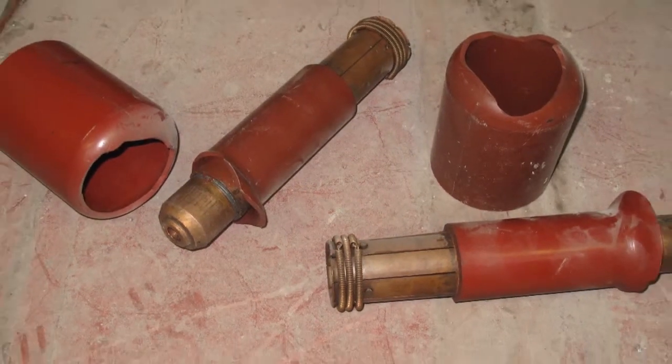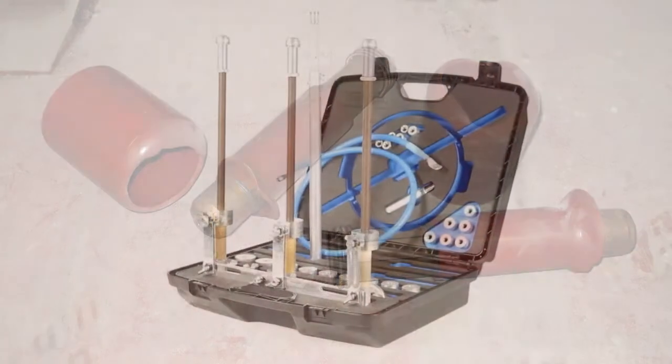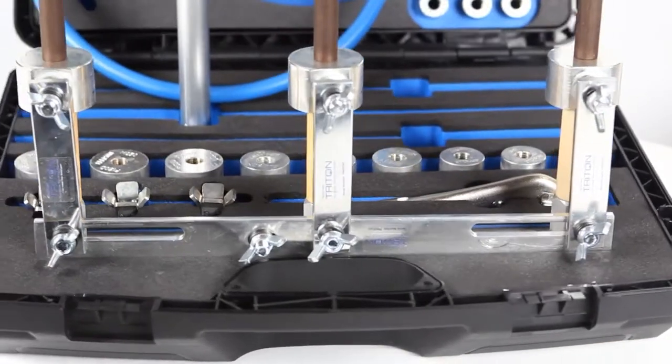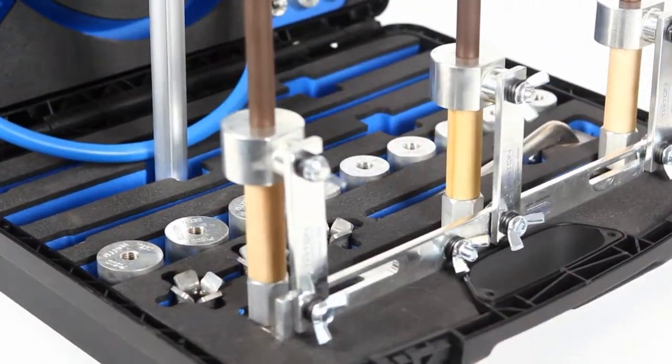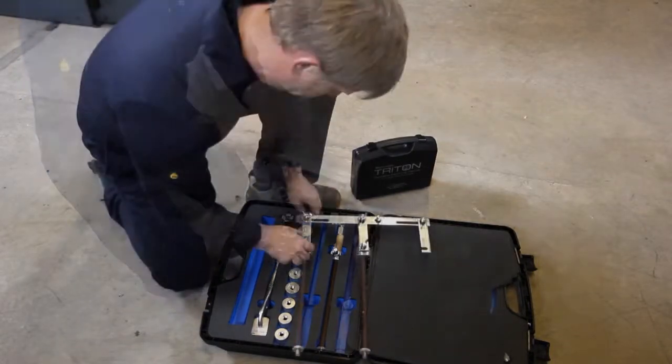Ordering replacements from the manufacturer can be difficult, or in some cases, impossible. This unique product is a three-phase portable earthing and testing device, which has been tested and approved to withstand 13.1kA for 3 seconds. It can be assembled and fitted in minutes, saving valuable time and customer minutes lost.